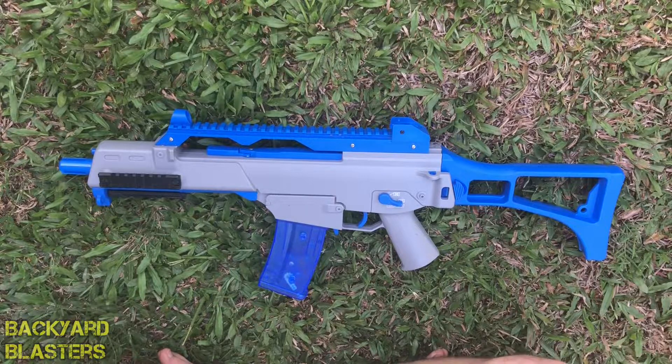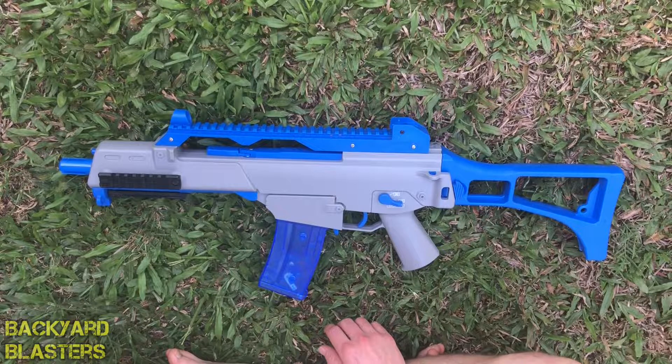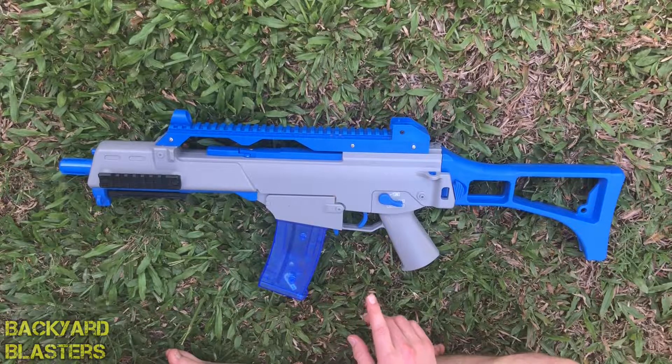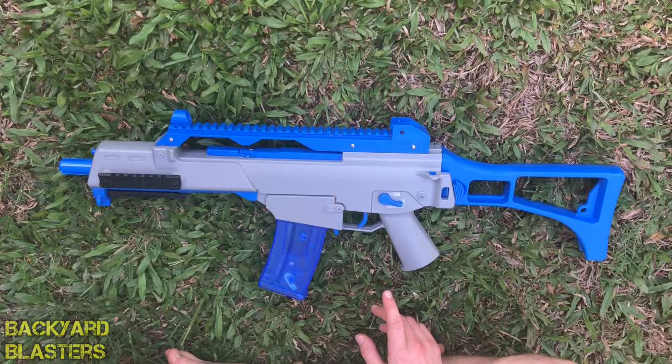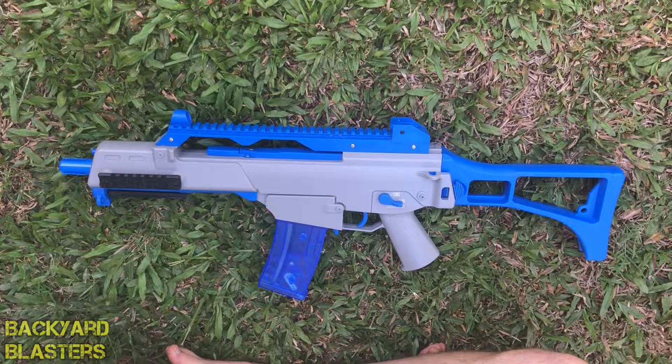I'll quickly tell you a little bit about its history. It's a 5.56x45mm assault rifle designed in the early 1990s by Heckler & Koch in Germany as a replacement for the heavier 7.62mm G3 battle rifle. It was accepted into service with the Bundeswehr in 1997, replacing the G3. The G36 is gas operated and feeds from a 30-round detachable box magazine or 100-round C drum magazine.